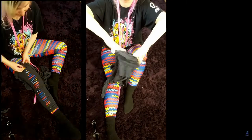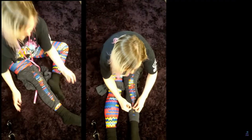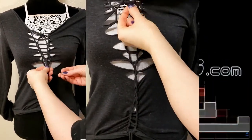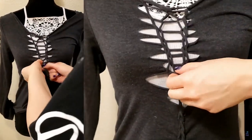Now she does a ladder weave down the arms and ties the bottoms with strands of fabric like before. Then she goes back to the front and adds a row starting with a twisted weave and continuing with a ladder weave until about halfway, where she ties it off with another strip of fabric.